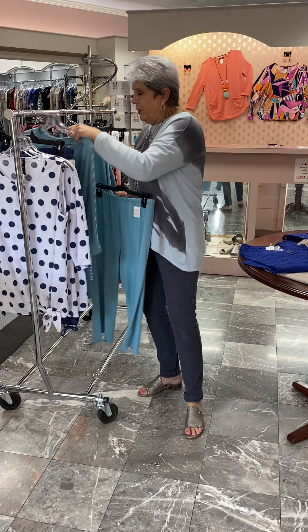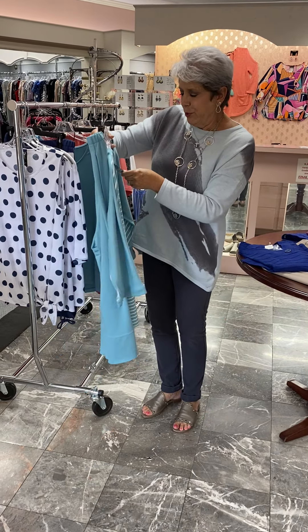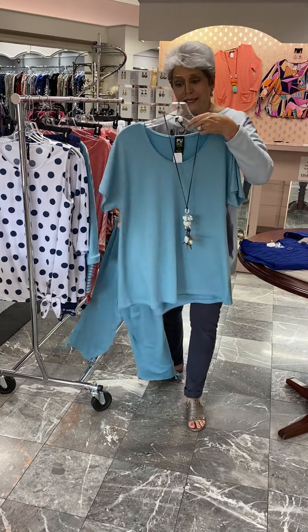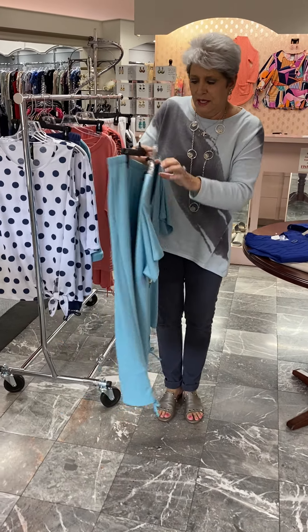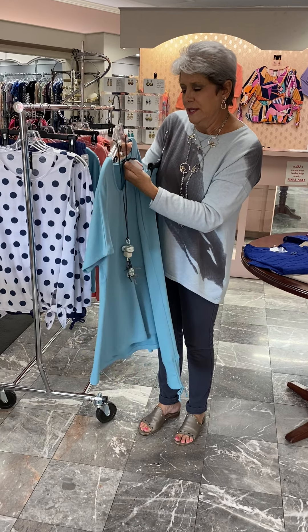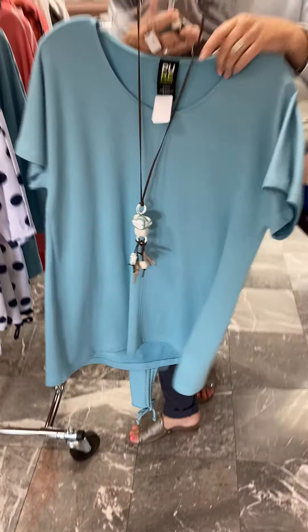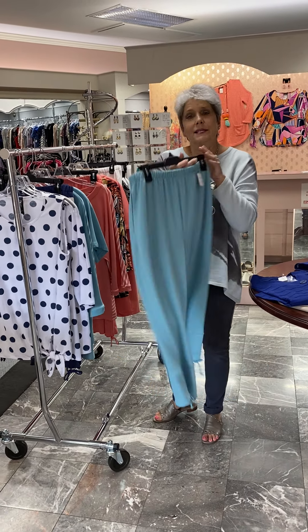Here is that same pant in an aqua color. We put it with the stripe versus solid top. It is priced at $84, and if you don't like that look, we have a solid for you. So you can just do all one look, a monochromatic look, which is nice and good looking. And they put the little button up there at the top that just gives you a little bit of detail in the back. This top is priced at $72. And of course we put it with our fave Alicia D necklace at $44.